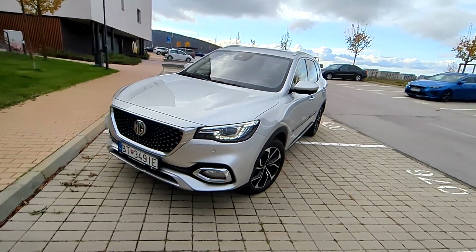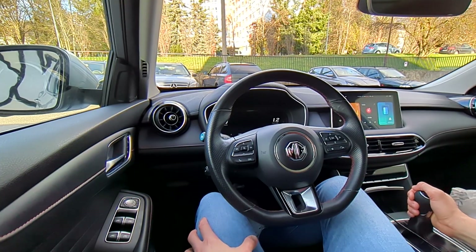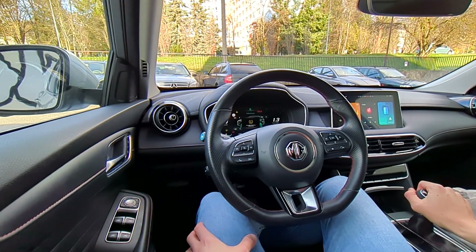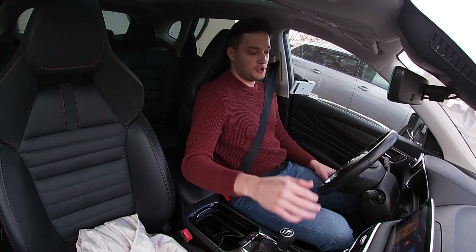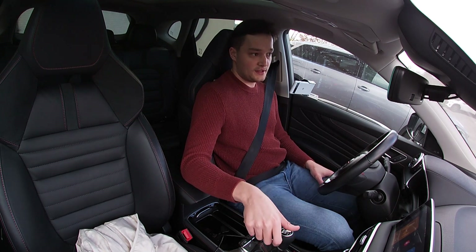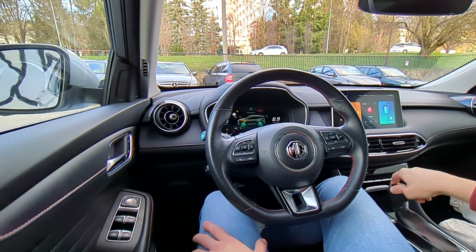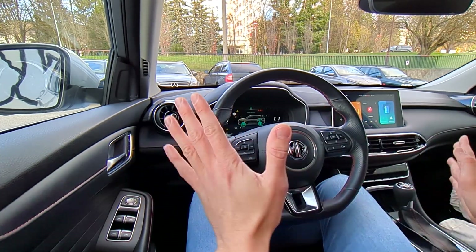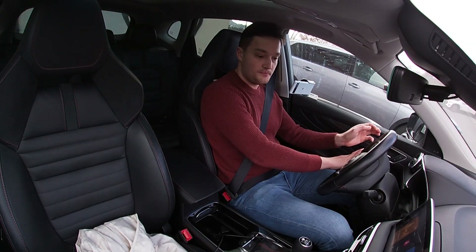The MG HS, compared to top-notch competitors like VW, doesn't have cylinder deactivation, and in the automatic transmission variant it doesn't have coasting to lights in neutral mode to save fuel. Anyway, let's start — we have a completely cold engine and cold tires, and it's only six degrees Celsius.